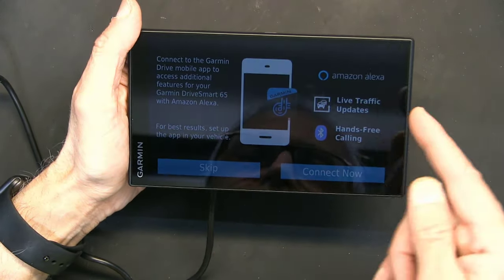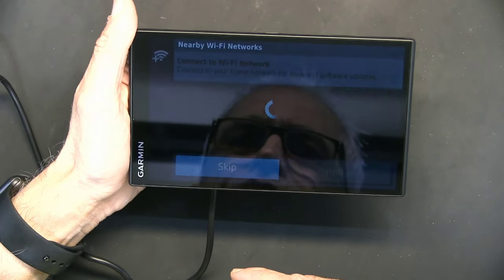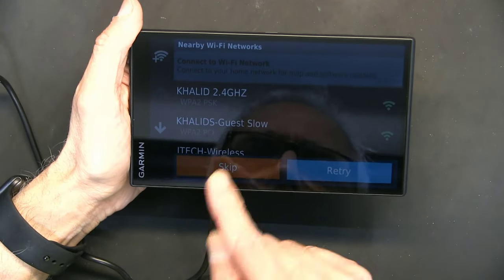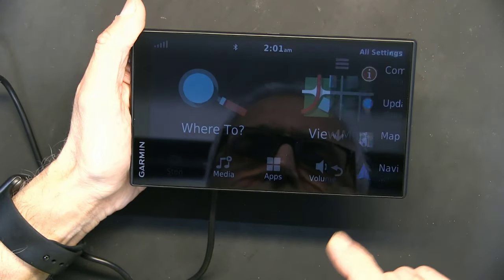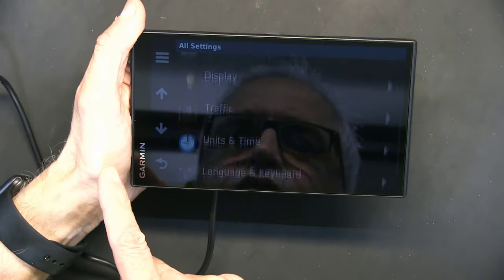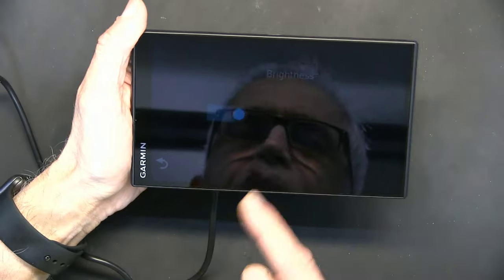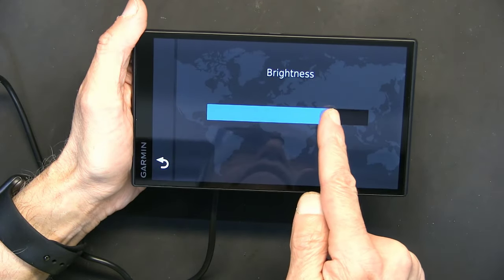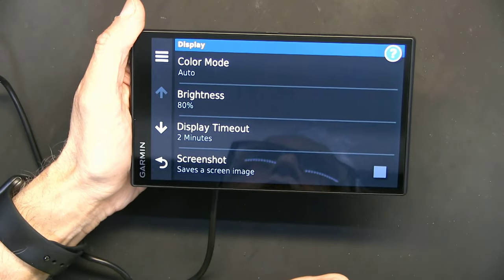For now I'm going to skip those steps because I need to brighten the screen first. I'll go to Settings, then Display, then screen brightness — and there you go, now that's more like it, now we can see.